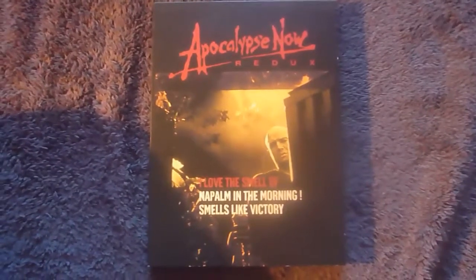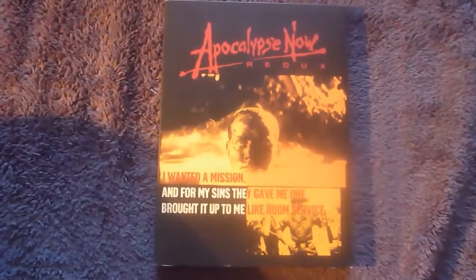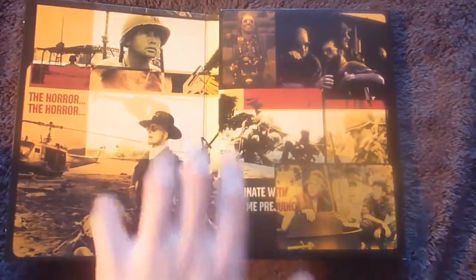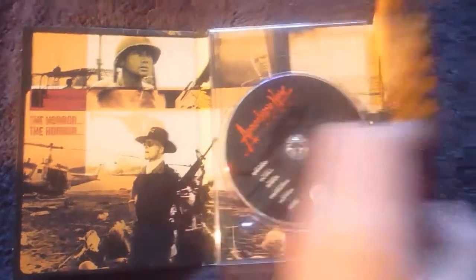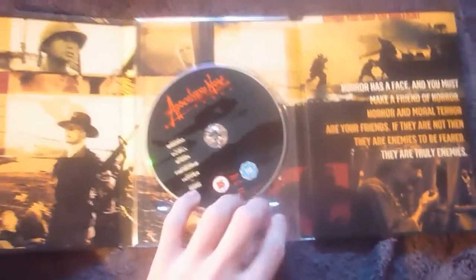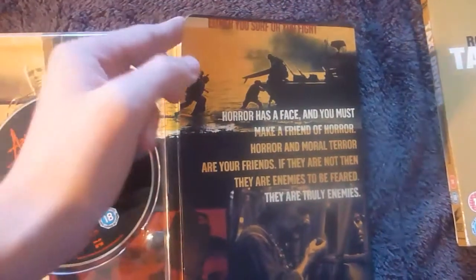There's the front. Turn it over and there we have the back of the digipack. If we turn it back over and open up, once more you'll find your disc. If you look behind this flap here and pull it out, you'll find a few postcards and a booklet.